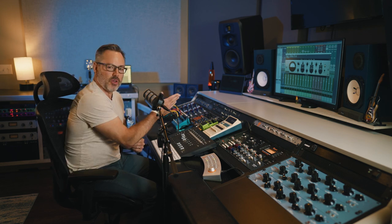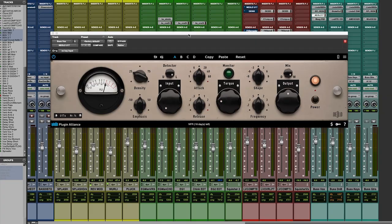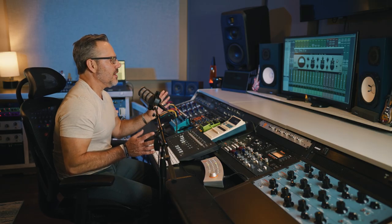Hey friends, it's Joe Carroll. Thanks for tuning in. Despite seeing this face on the thumbnail, I'm honored today to be able to present a new piece of software from my friends at Plug Alliance and Neold.